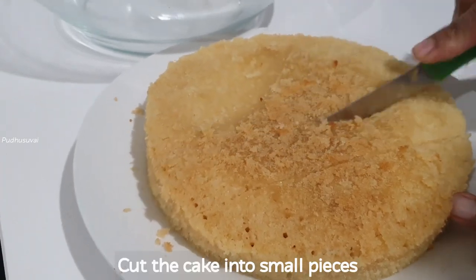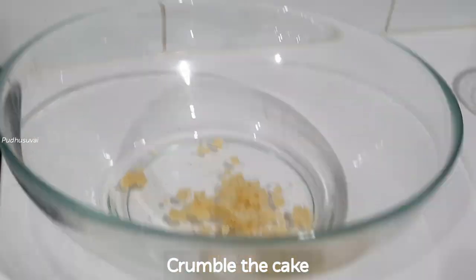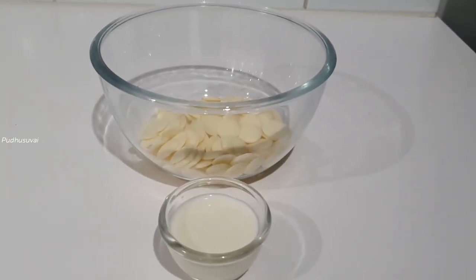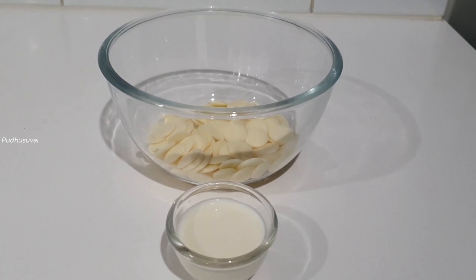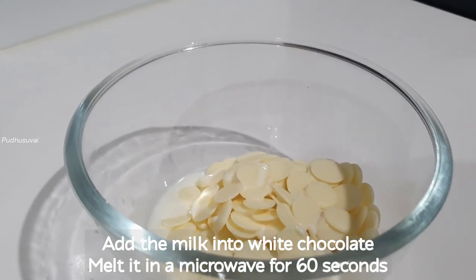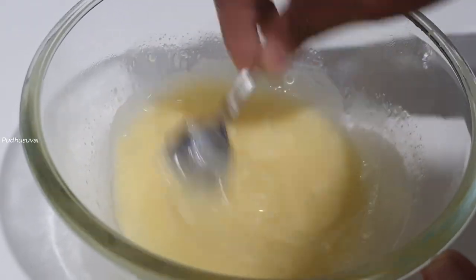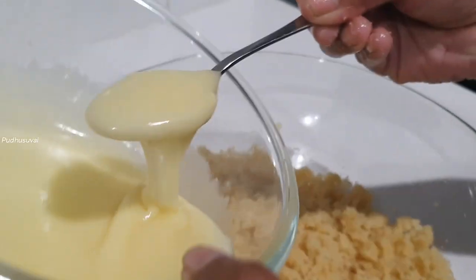Cut the cake into a bowl of breadcrumbs. Add 2 tbsp of white chocolate. Melt the white chocolate for 60 seconds in the microwave. Mix the white chocolate with the cake crumbs.